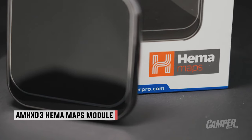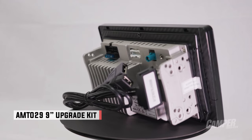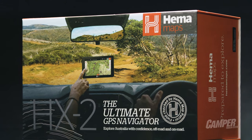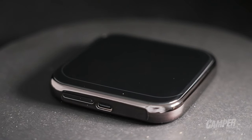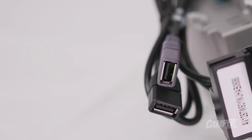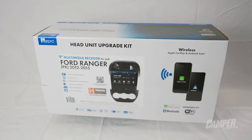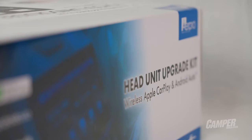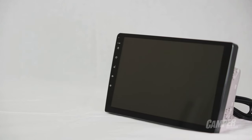What Hema Maps have done is partnered with AirPro, the experts behind aftermarket head units and accessories. They've found a way to install the maps and programming you'll find in the HX2 into a small module that plugs into your head unit's USB. They've then made combos for the most popular cars, like the 70 series Land Cruiser, which you can order from Hema or pick up from an AirPro stockist including Autobahn, Supercheap Auto, Ripco, and independent car audio specialists.